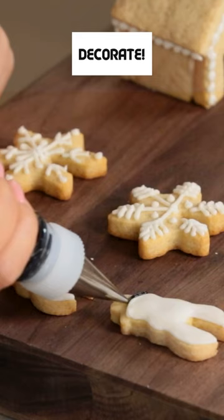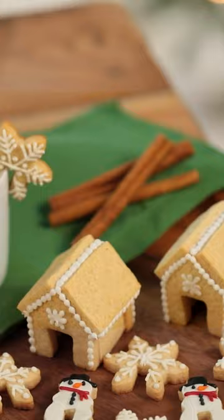It's time to decorate! And ta-da — there you have it! Delicious eggnog sugar cookie recipe!